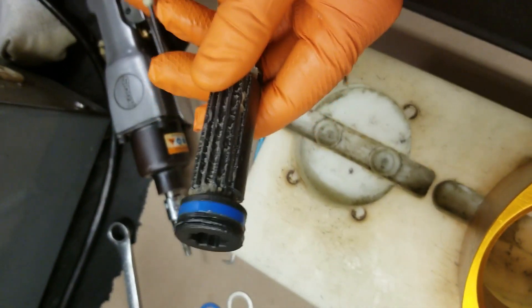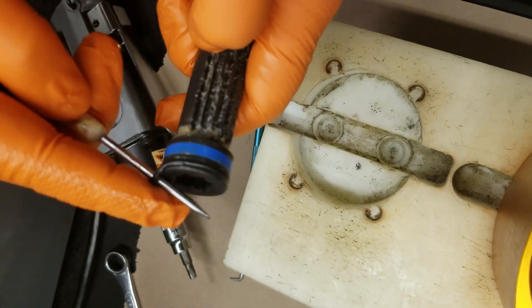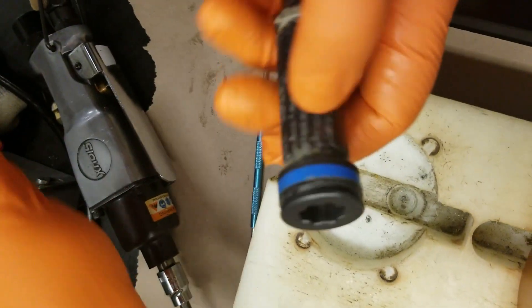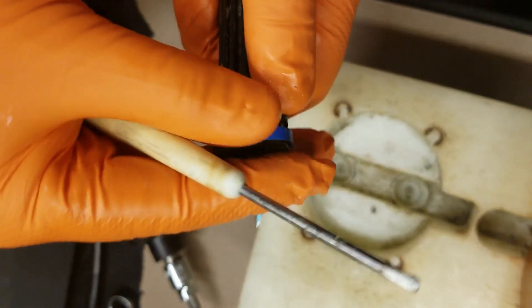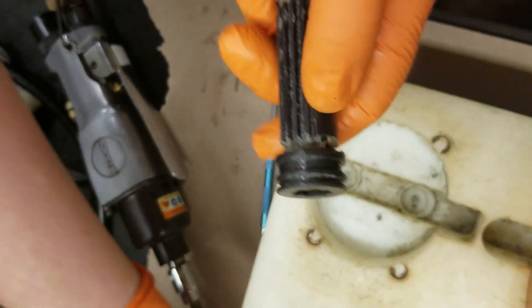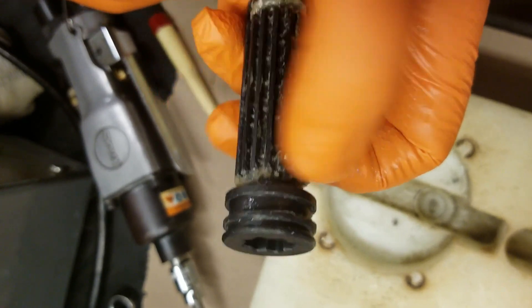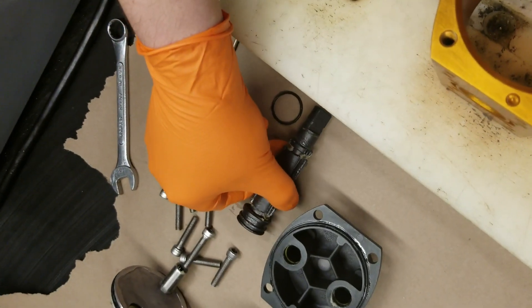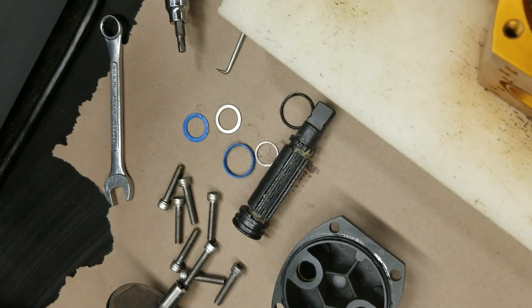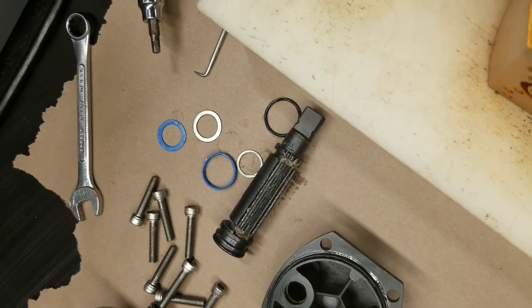Once the body is clean, we want to remove all the O-rings and bearings on the output shaft. Take a small pick or screwdriver and take the lower O-ring off. Then there's a guide band on the bottom of the actuator — get that off. It should remove fairly easily. Once those are off, the shaft is free of O-rings and bearings. Clean the shaft the same way as the body using a wash tank, rags, or alcohol.